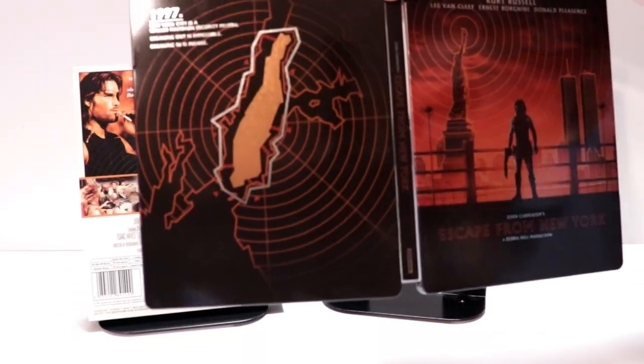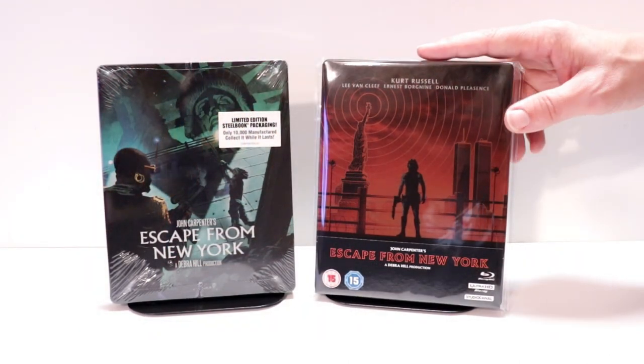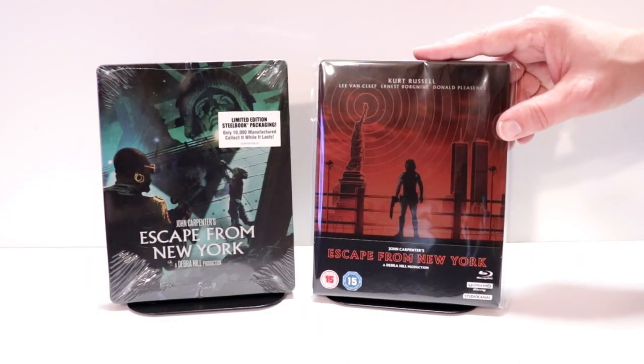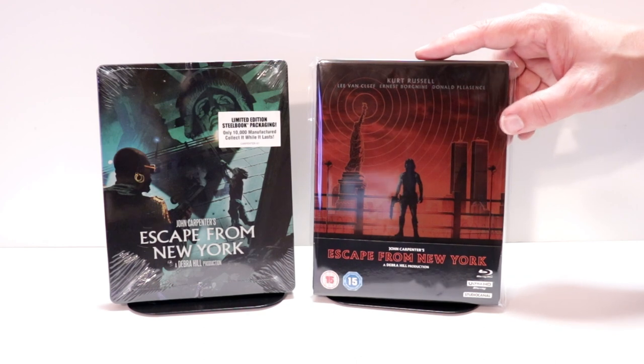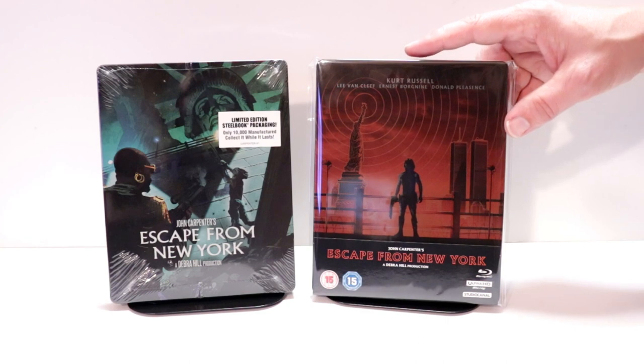Overall, really nice looking steelbook. I've gone ahead and placed this inside a protective bag. This bag will help keep this steelbook from getting scuffed up on the shelf up against the other steelbooks. I do have a link below if you'd like to check out where I purchase these bags off of Amazon.